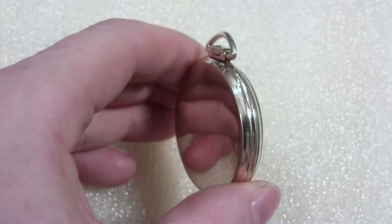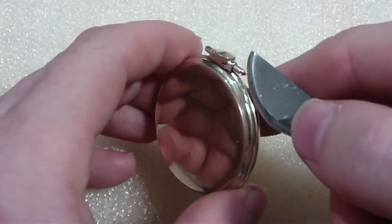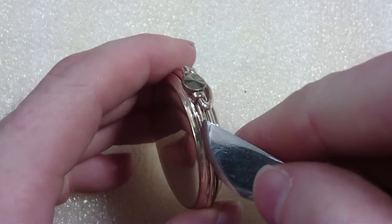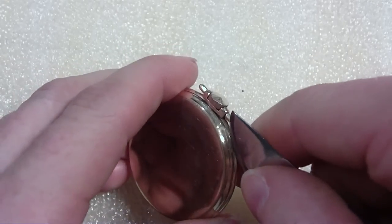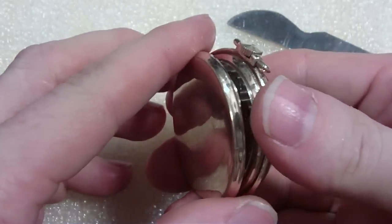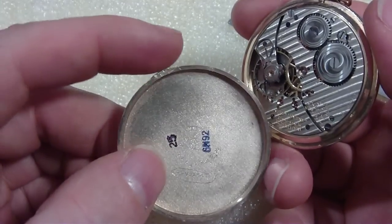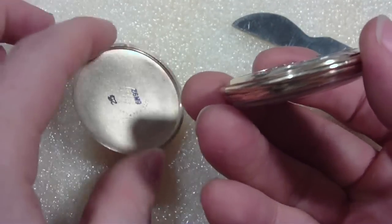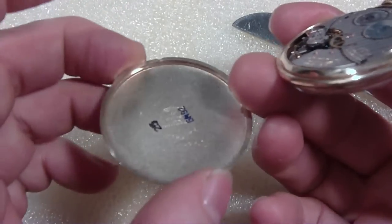That's when you use your tool — don't use a knife. The tool goes in between that stick-out thing and the body of the case, and you just apply pressure and it comes off. There you can see the stick-out right here, and the case is off. As you can see, there are no threads — because it's snap-off.